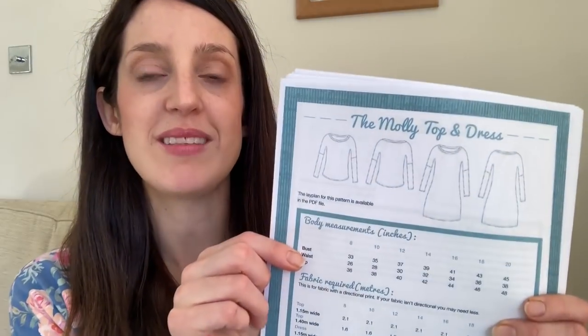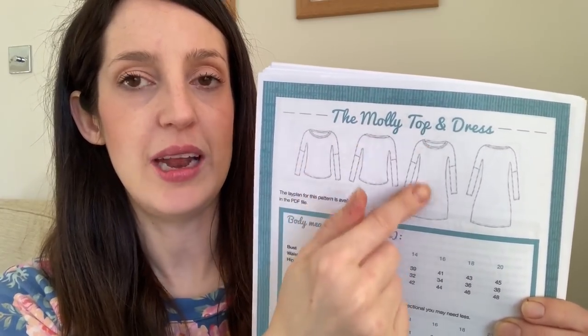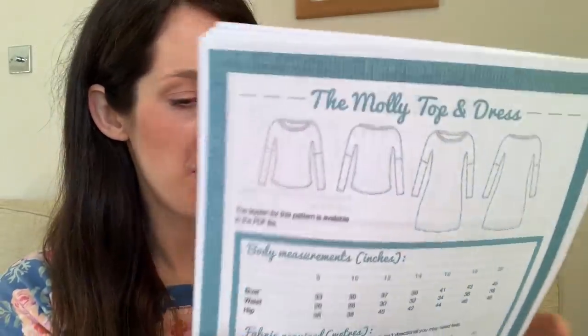The Molly top and dress is a jersey dress pattern with a dropped shoulder. You can make it as a top with a fairly wide neckline, or as a jumper dress. I love how you can play with stripes — the cover photo shows Lisa Comfort, owner of Sew Over It, with a lovely stripe effect where the dropped shoulders come together and the stripes change direction on the sleeves. The sizing on this ebook is in Sew Over It's old range: UK size 8 to 20, with the largest going up to a 45-inch bust.